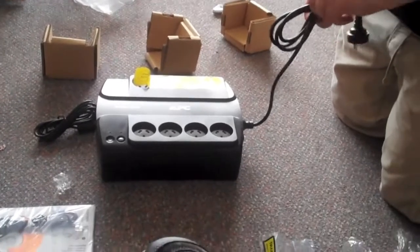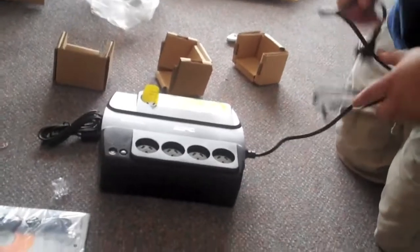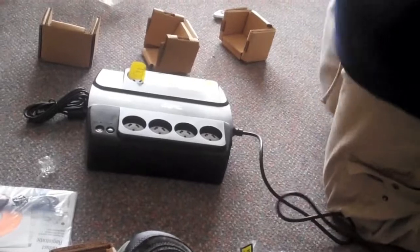And don't forget to unhook the battery, because in that one it wasn't unhooked.